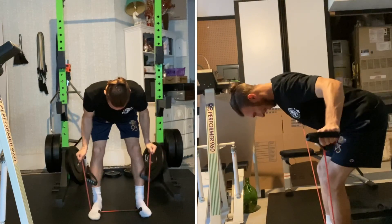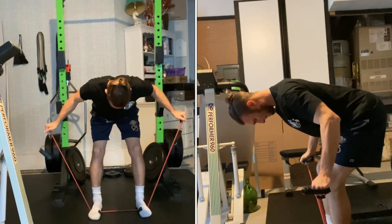Follow the prescription for the eccentric, isometric, and concentric contractions.